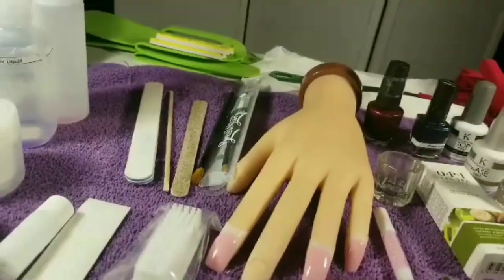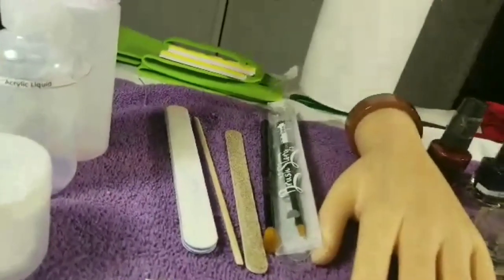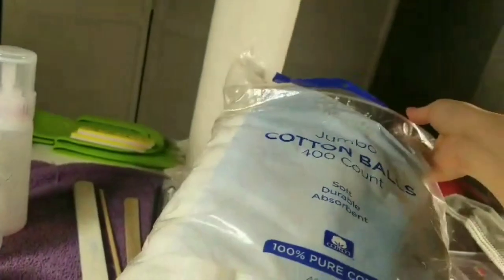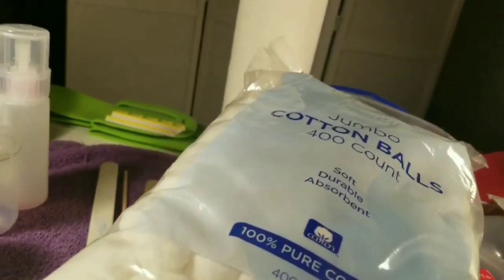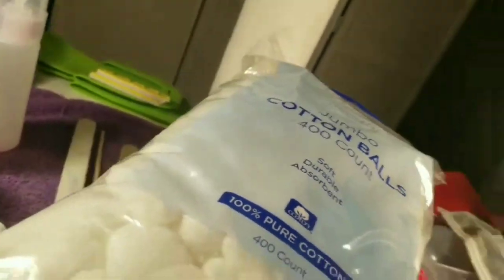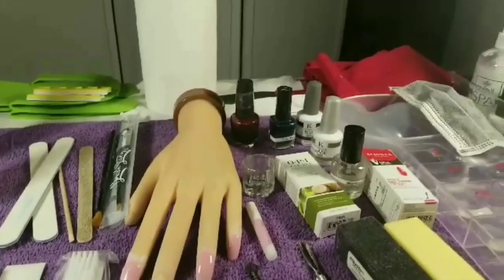In order to start nail school, they asked us to bring a few things of our own. Those were hand towels, cotton balls — I got mine at Walmart for less than five dollars — and a towel for pedicures, which was also less than a dollar at Walmart, so get a few of those.